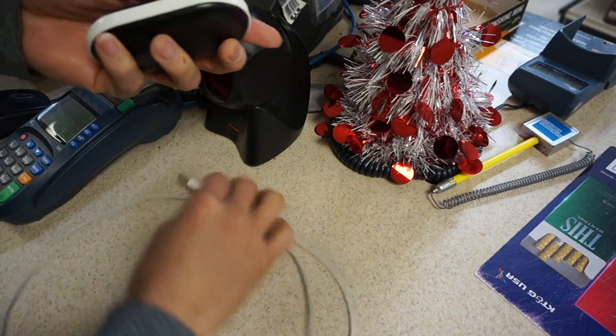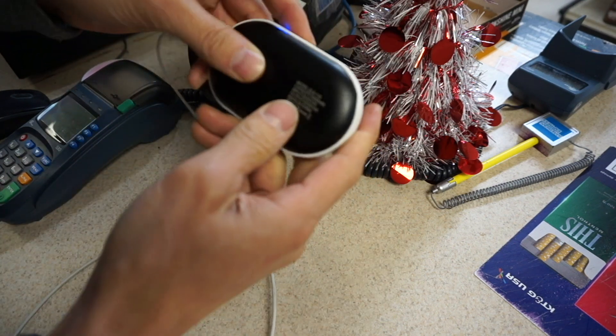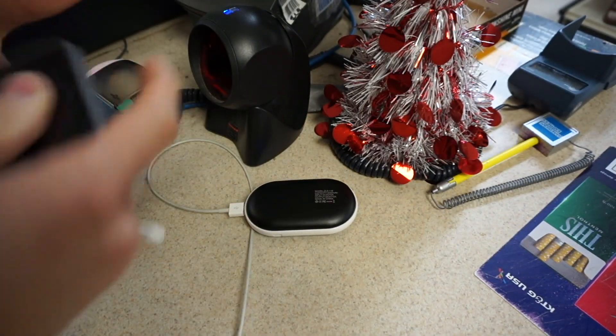With this USB port you can plug in your charging cable, kind of like this charging cable for an Apple phone — you go like that. It's got lights that light up and shows you how much power is left. The capacity is 5,200 mAh so it'll charge your phone a few times.